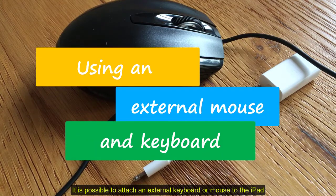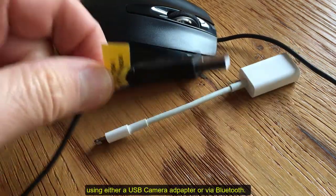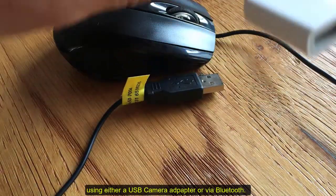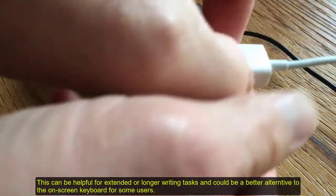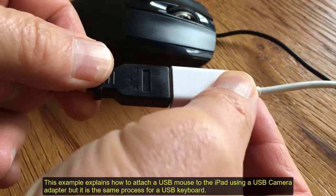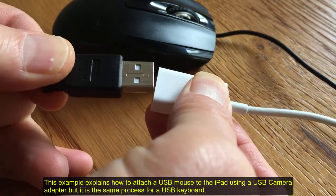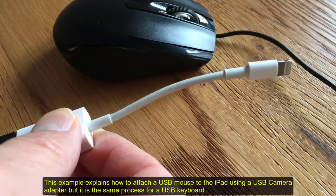It is possible to attach an external keyboard or mouse to the iPad using either a USB camera adapter or via Bluetooth. This can be helpful for extended or longer writing tasks and could be a better alternative to the on-screen keyboard for some users. This example explains how to attach a USB mouse to the iPad using a USB camera adapter, but it is the same process for a USB keyboard.